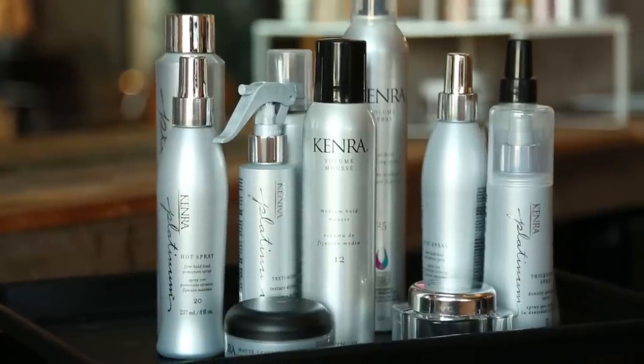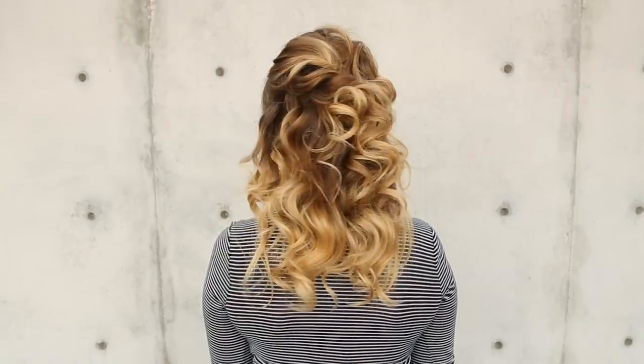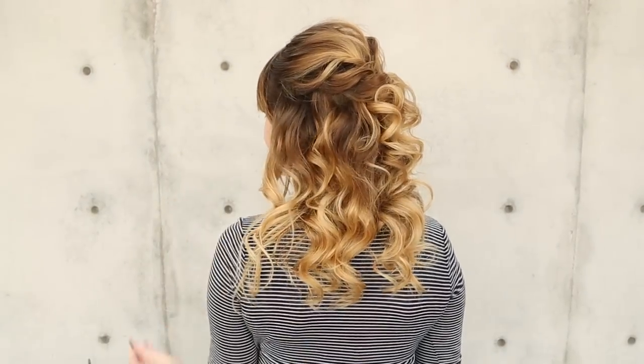Hey everyone, this is Jenny Strebe with Confessions of a Hair Stylist and welcome to my bridal hair series. I teamed up with Kenra hair products and I'm going to show you how to get their half-up style utilizing all of their hair care products. I can't wait to show you how to get this beautiful bridal or bridesmaids kind of look, so let's go ahead and get started.